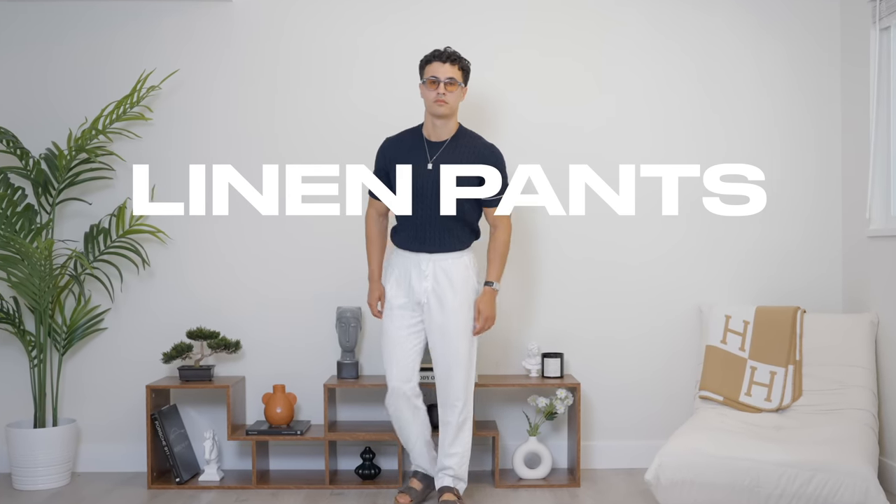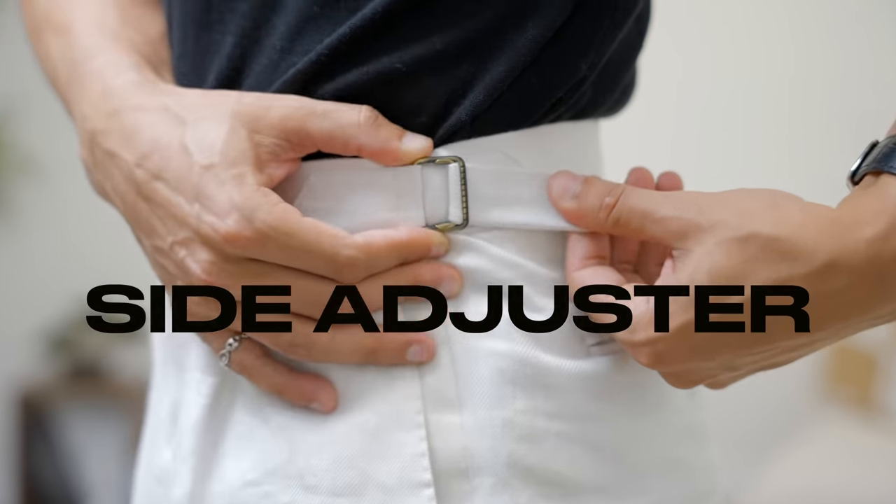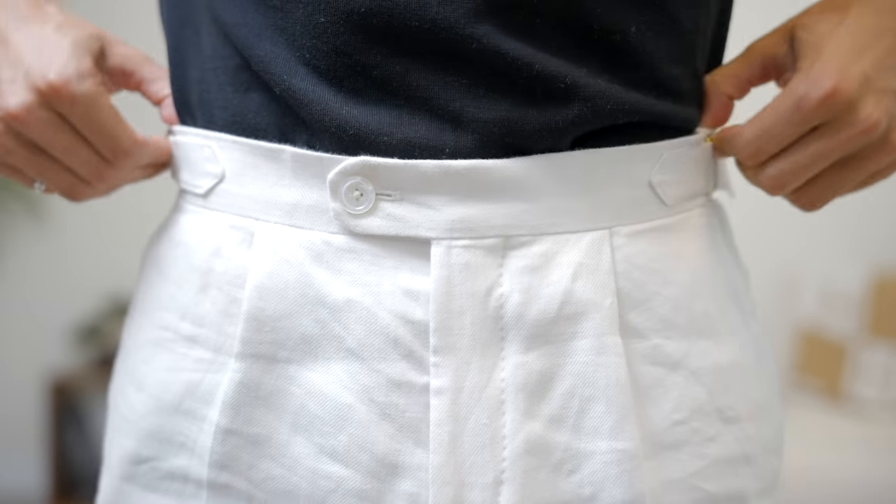Moving on to the lower half of your body, you have linen pants, and these are just going to go so well with any of those items that we just mentioned. If you're like me and you absolutely hate shorts, linen pants are going to be an absolute essential for you. Buy one that's black, buy one in white, buy one in beige. I suggest you get one that comes with side adjusters so you have a formal option to dress up, and then one with a drawstring so you can wear it to the beach.